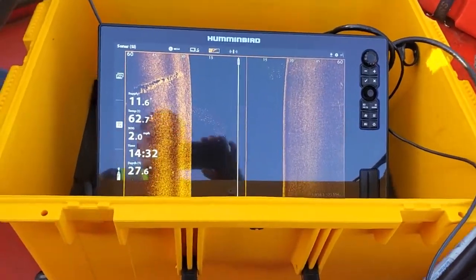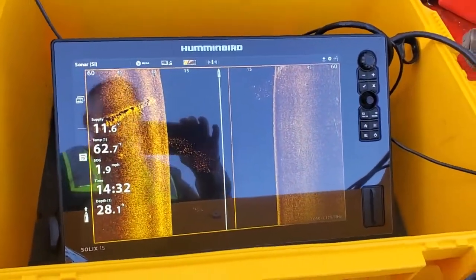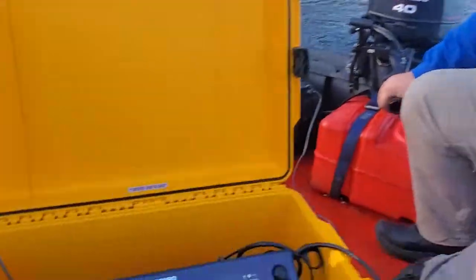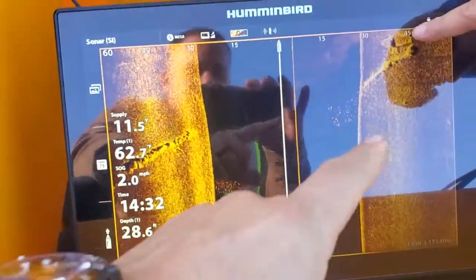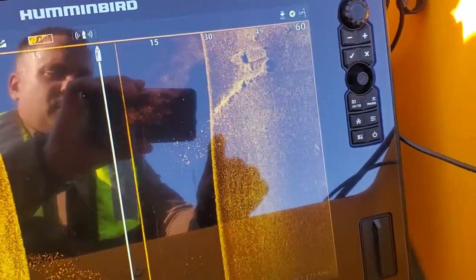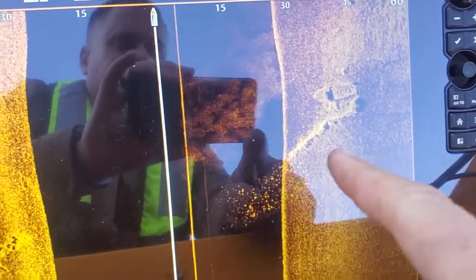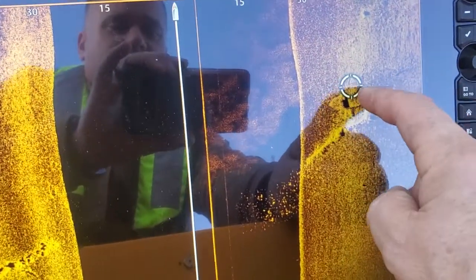We're out here using a Humminbird side scan, which is what we use to look for stuff on the bottom of lakes. We're on a very beautiful lake today. We're looking for a boat at the moment, and here you can see — yes, we've got a wall here that's submerged from when this wasn't a reservoir.